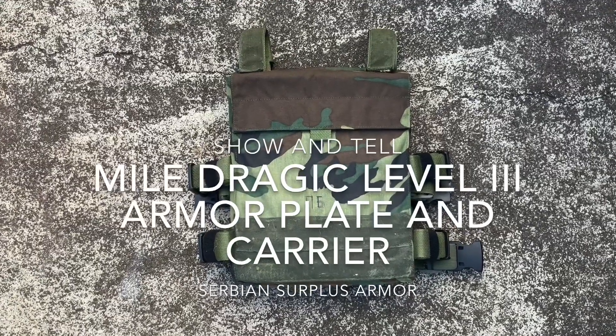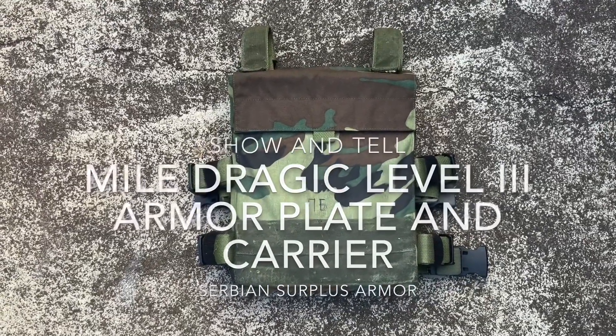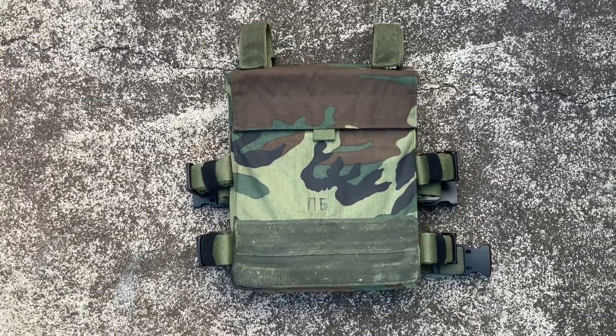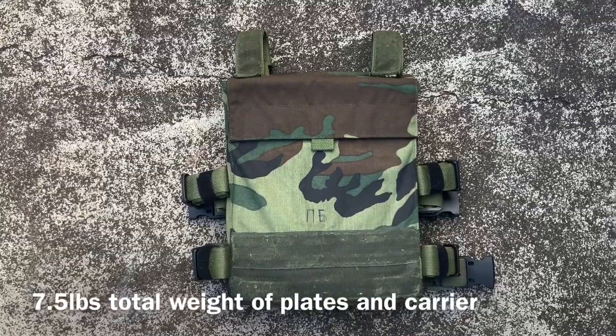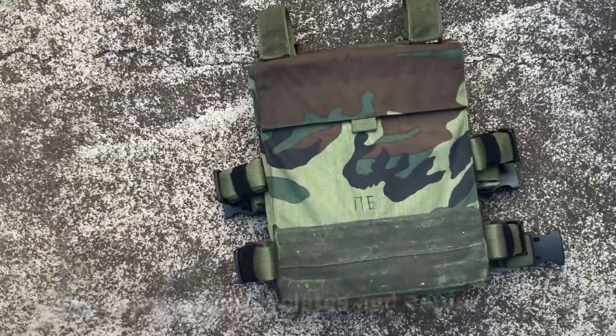Hi everyone. I'm just going to do a quick show and tell video of this Mildragic Level 3 armor plate and carrier. Honestly, I don't know much about this plate carrier at all, because there's hardly any information.